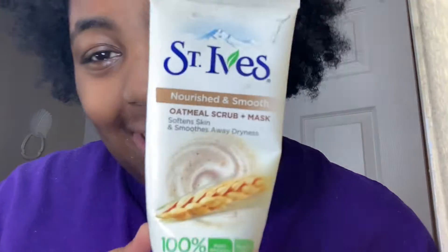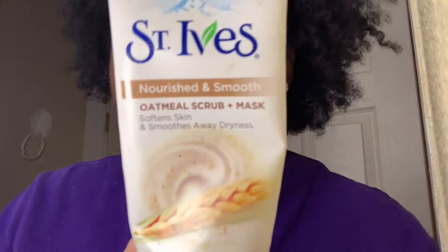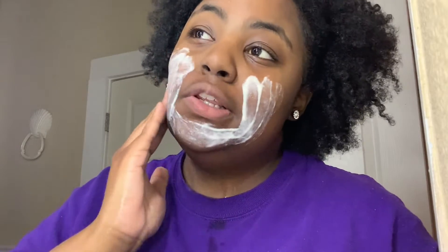The oatmeal mask I'm using is by St. Ives and it has the little scrub beads in it. Just so you know, it's not good to use these because it causes micro-scratches in your skin and on your face. I didn't know that until like three years after I started using it. Just make sure your face is damp so the mask can form and harden on your face.